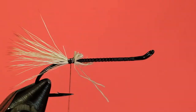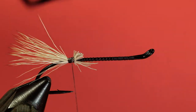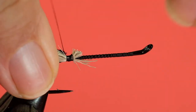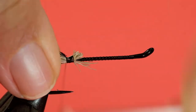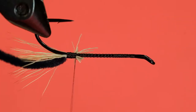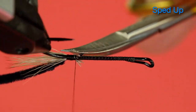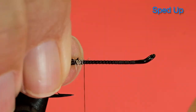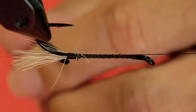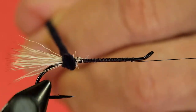Now let's trim all this off. Now we tie in our chenille and wind forward — it's probably a good idea to get more of that deer hair off, it's going to poke through otherwise. Now we'll just put a wrap at the back over the deer hair just to hold it in place and come forward.